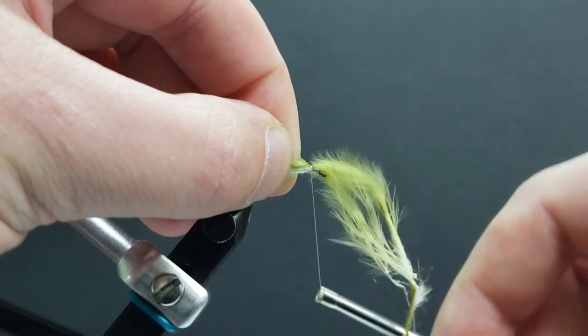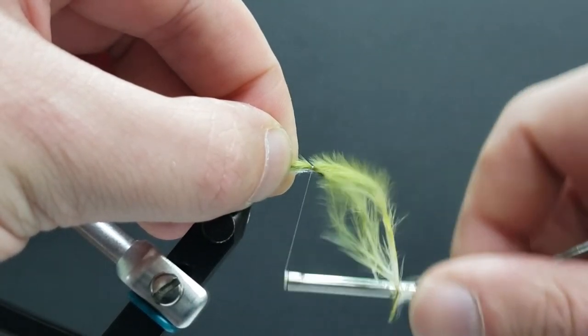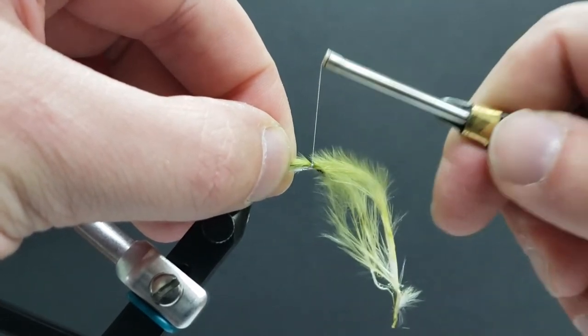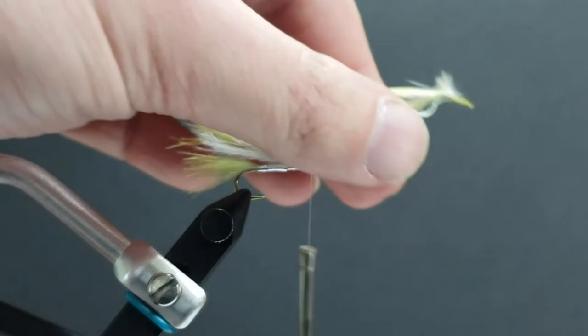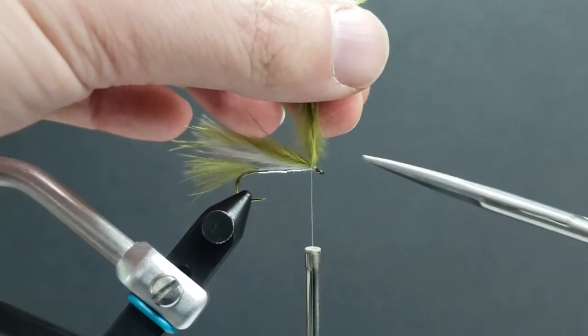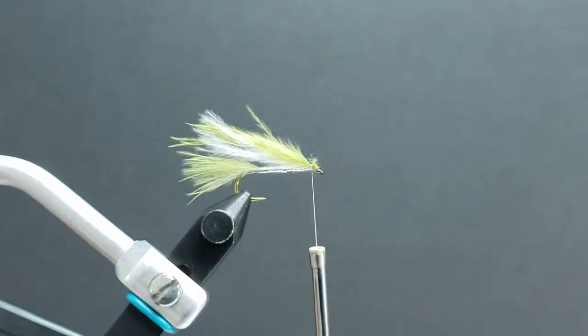A couple of fibers being a little bit longer — that's not the end of the world. I like my flies to have a little bit of natural taper to them rather than finishing off clean. Secure that marabou into place and trim it off.